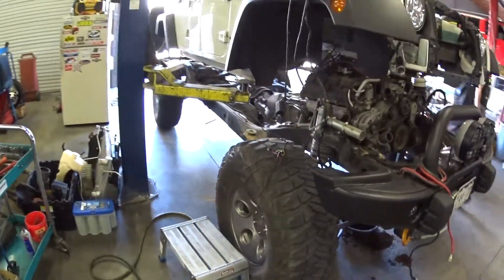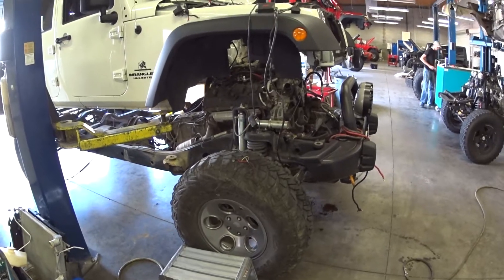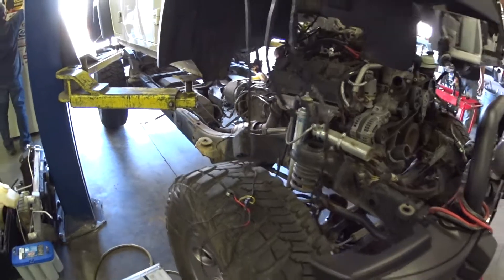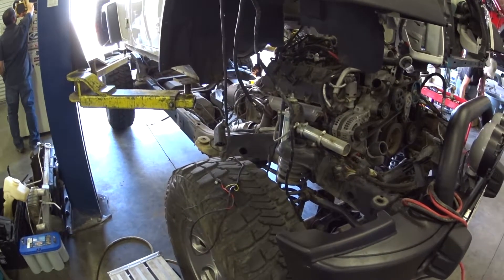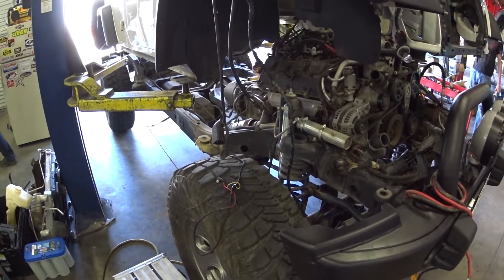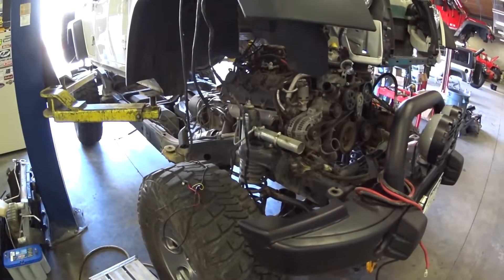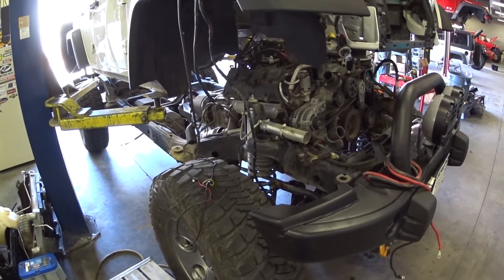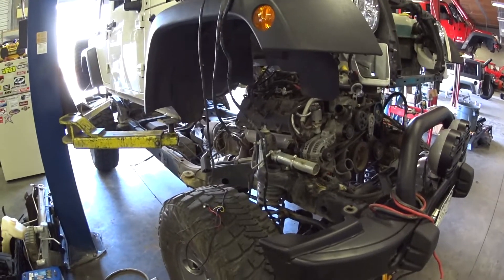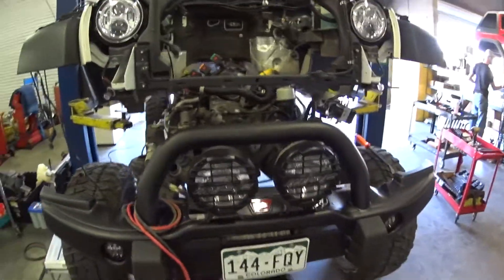This was an AEV Hemi — a 5.7 engine — and it has an Atlas two-speed with a 5:1 ratio. We're going to convert it to a 3.8:1, and one of the reasons is that a 5:1 gearbox with the 4:1 in the 6L80 is really low — that's a 20:1 low ratio — and you're not going to be able to get good wheel speed. So we're going to go to a 3.8 box, which works great with the 6L80.